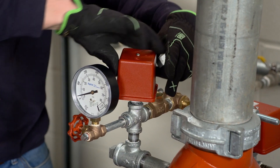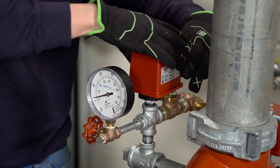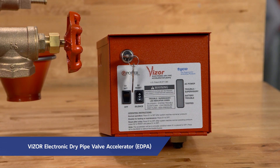If you need to add an accelerator to your system for faster water delivery, one should be added at this time. With just a single moving part, the Tyco Visor electronic dry pipe accelerator can be installed faster and easier than mechanical units.